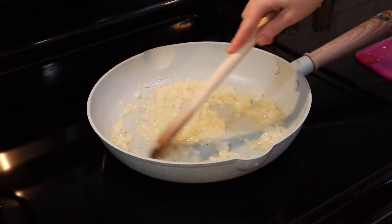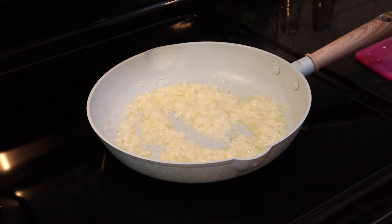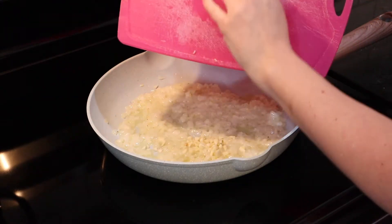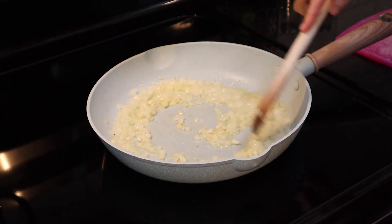I forgot to mention that I have a big pot of water with a good pinch of salt in it coming up to a boil — once it's at a boil we'll add in the pasta. Now I'm adding my clove of garlic and I'm going to sauté this for just a few more minutes until everything is really soft.